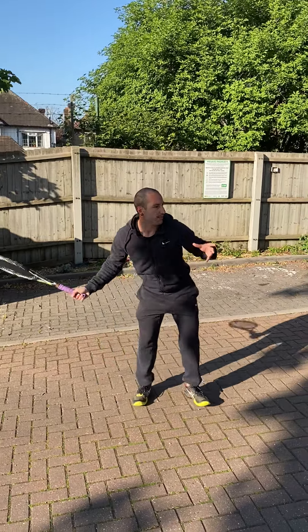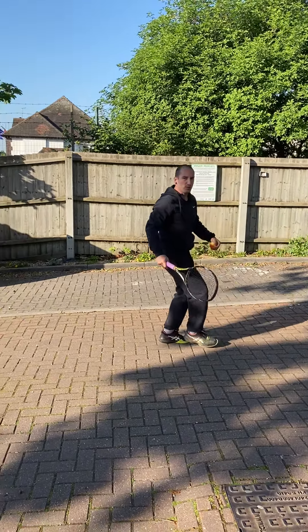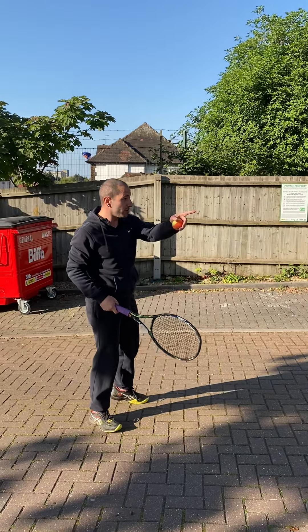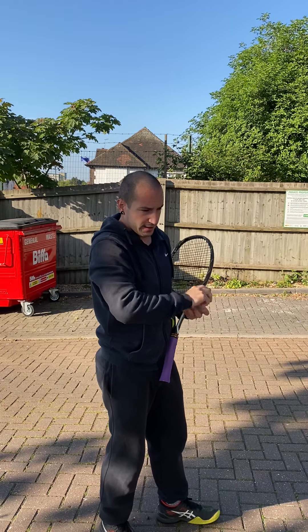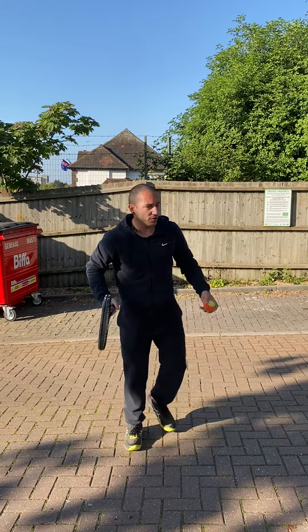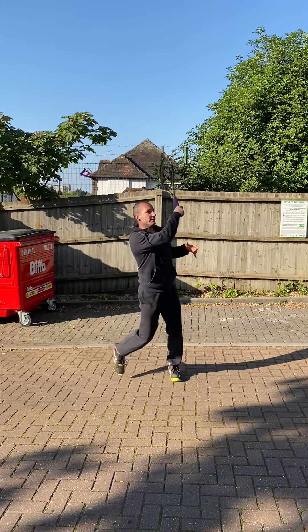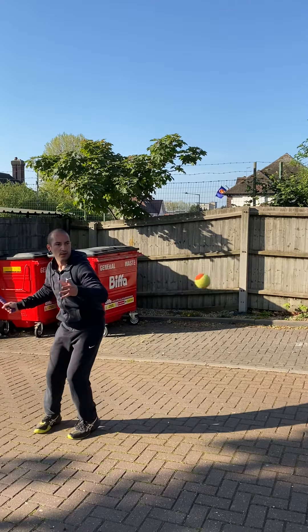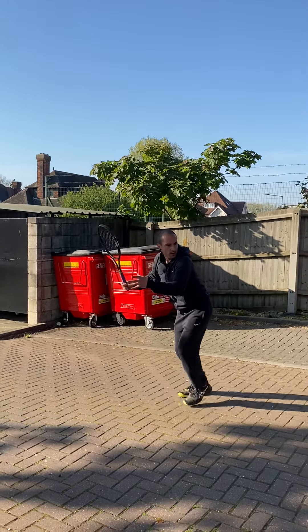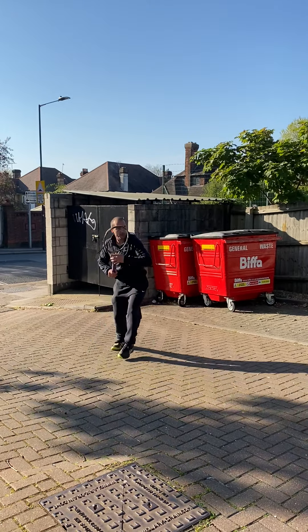Inside-out forehand now. Let's try one more inside-out. As you can see, sometimes it hits an irregular surface and changes direction — that's fine, just stop it and start again. Move around, inside-out, move around, inside-out. Always side on and swing, side on and swing.